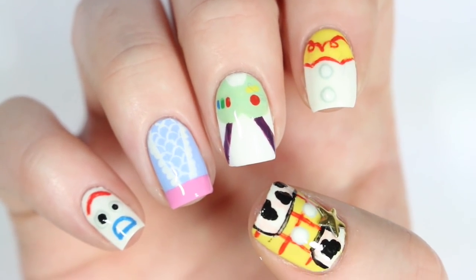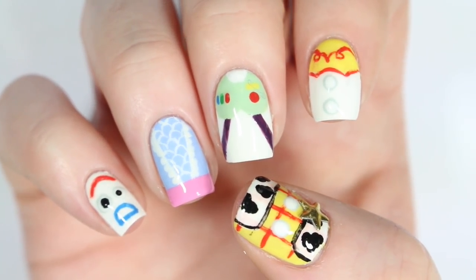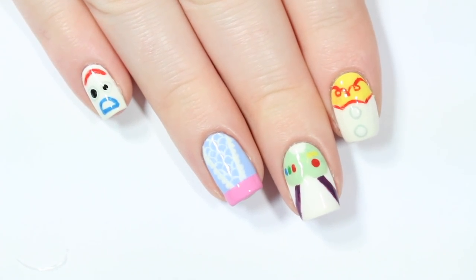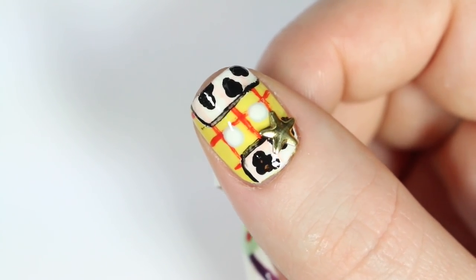Hey guys, it's Sandy. Welcome back to Cute Polish. Both Erin and I are huge Disney fans and with the upcoming release of the new Disney Pixar's Toy Story 4 movie, we thought it would be fun to show you guys a cute manicure inspired by this fantastic movie series.